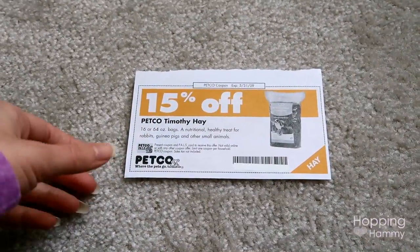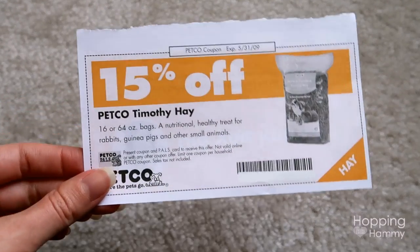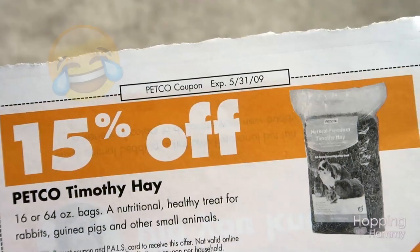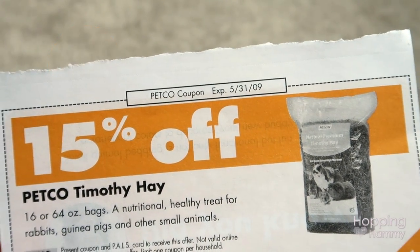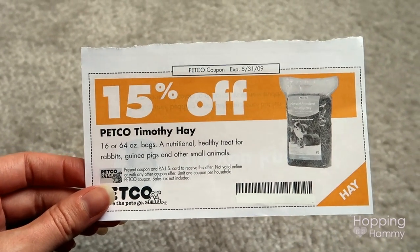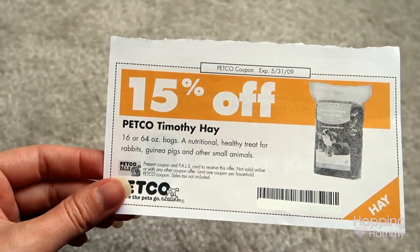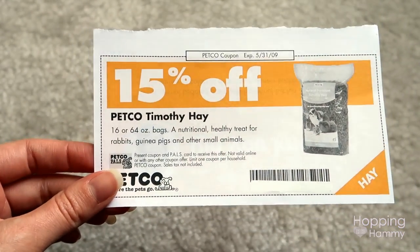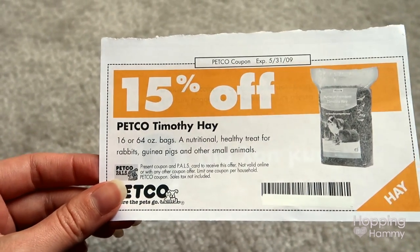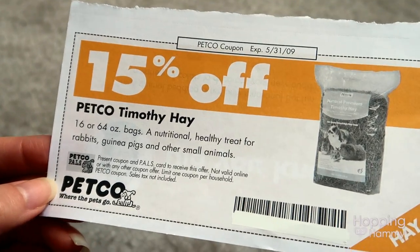There's something I've been meaning to show you guys for a while. When I was cleaning my room I found this coupon, and you guys, it is from 2009. I think I got it when I adopted a hamster from a rescue that works with Petco in my area and they gave me this coupon book. Apparently I still have this coupon that I can't use now — I guess I can throw it out since it's way over expired. I just found that kind of funny.